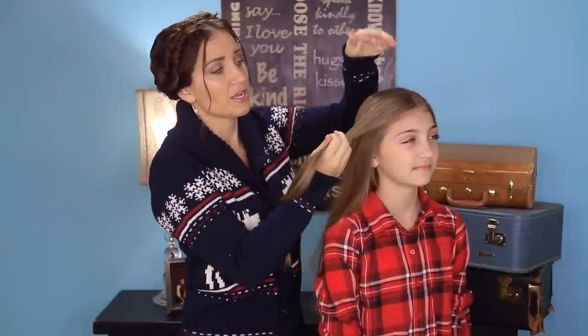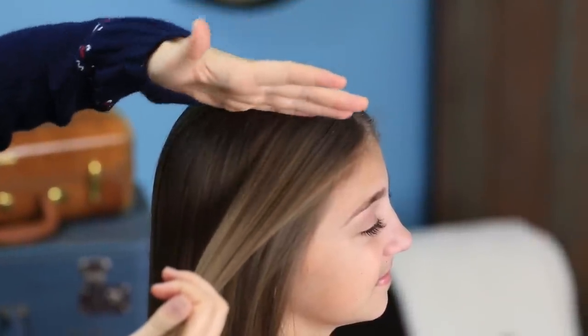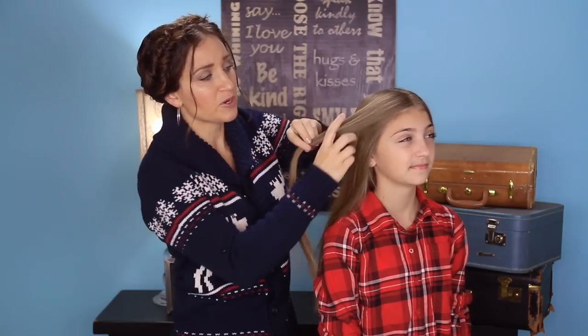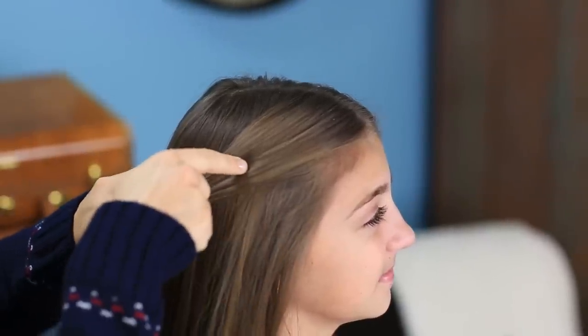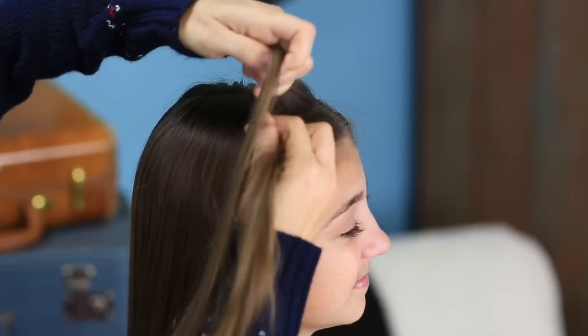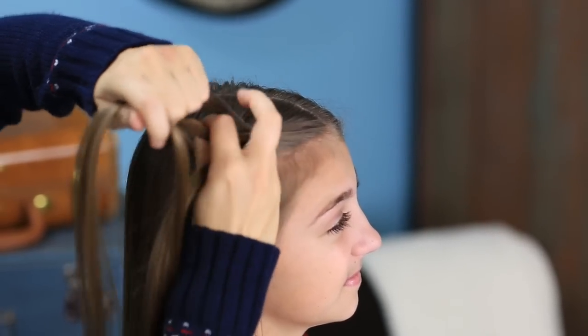Now when you're normally doing a lace braid, you only bring hair in on one side — and typically it's the top side. So you're pulling the strands in a downward motion to add them into the braid. In this braid, we're going to reverse that. We're actually going to be taking the strands from the bottom part of the hair and pulling them upward into the braid, which is why we're calling it an Upward Lace Braid. So you're going to take this, divide it into three pieces, and just go ahead and do one very typical section of braid.